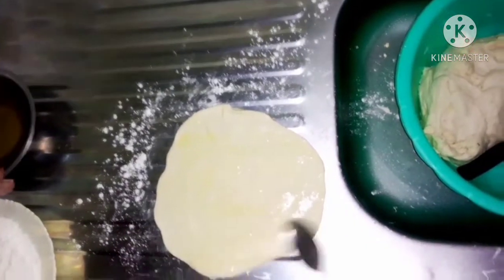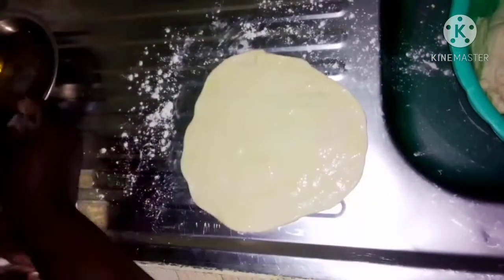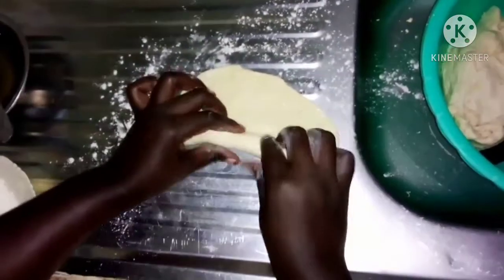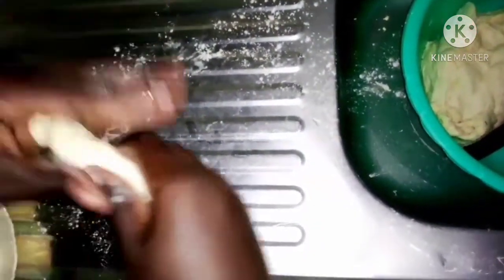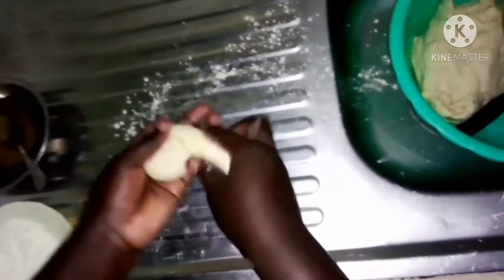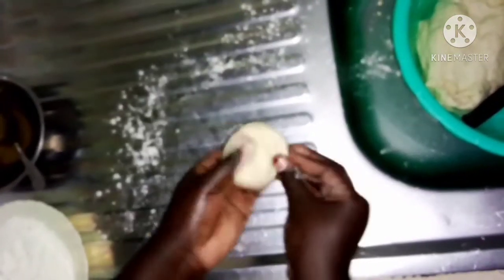After doing that, spread oil on your chapati — spread it well, enough oil. You want a chapati that is soft. Then start to roll it up completely — roll it all the way to the end. Roll it up to the end. And for all of them — you can see the results.